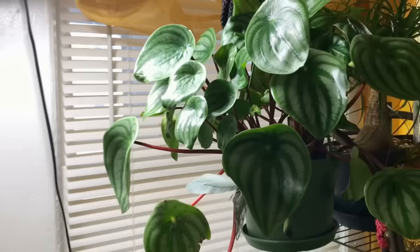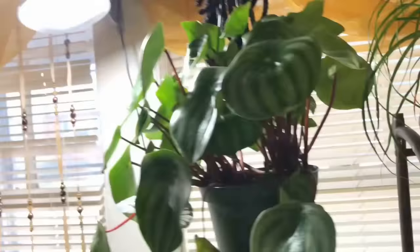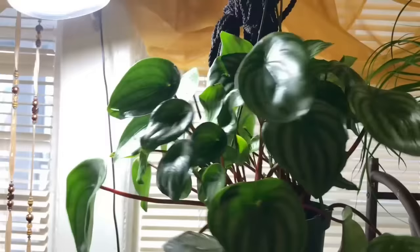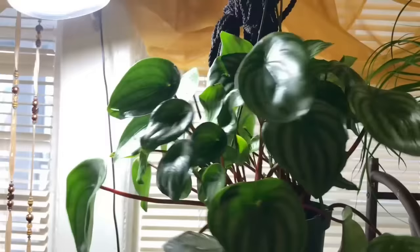Here is my pride and joy — my peperomia that is doing amazing. Look at all the new babies! Again, if you look at the old video you'll see how small this one started out. So this is my peperomia — beautiful.